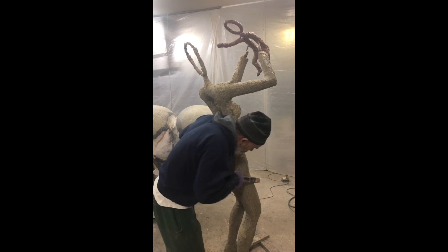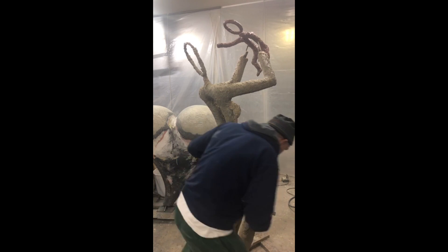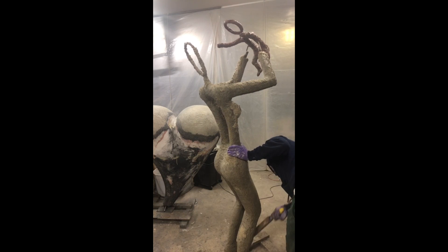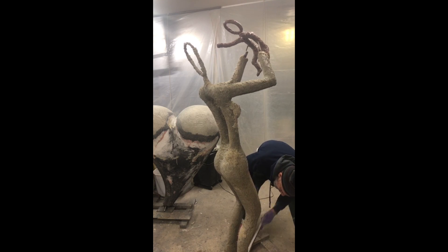This part is basically just going with the curves, getting it down a bit. The fun thing too is to use your left hand sometimes, so you get that. Keep that going.